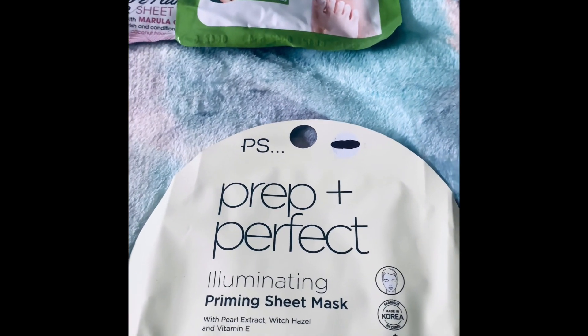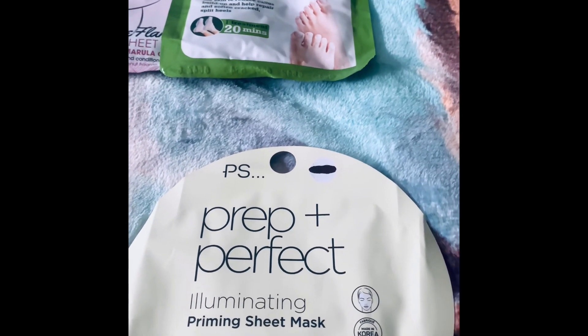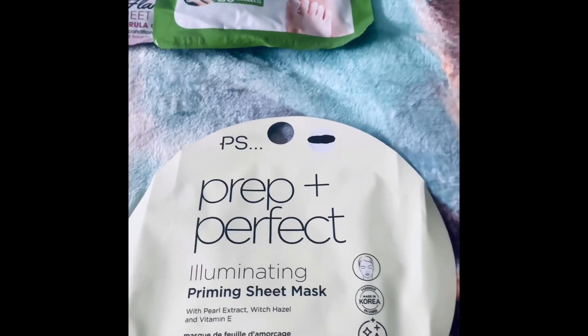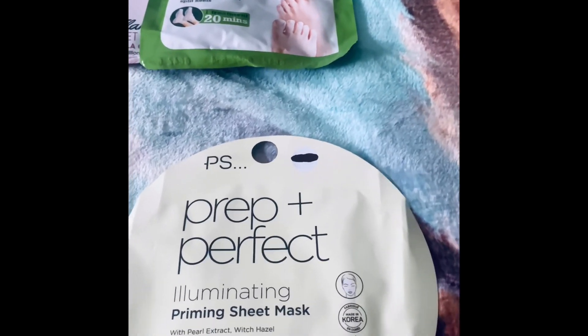There's no messy washing off a product or peeling a product off. You literally just leave it, lift the sheet off your face, and that's it — job done.